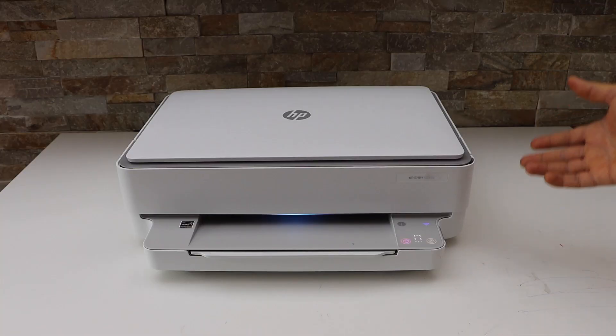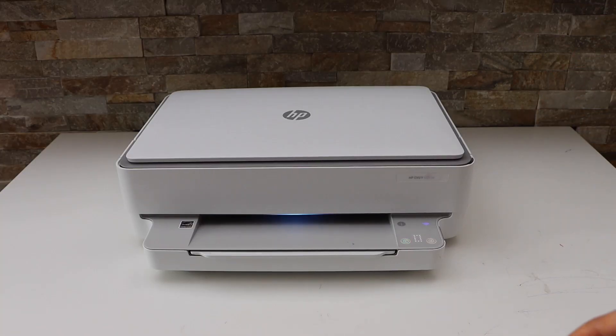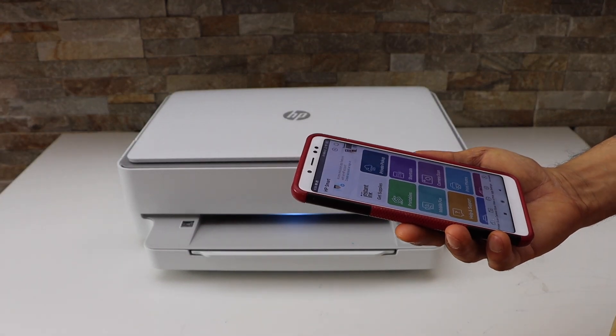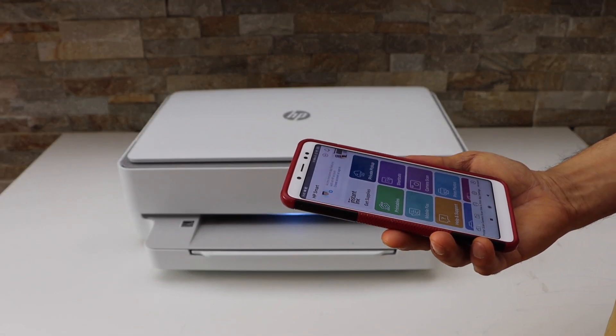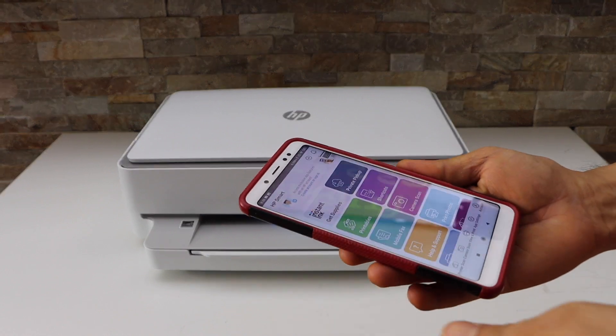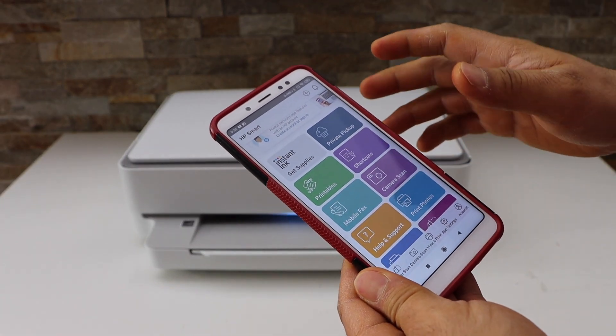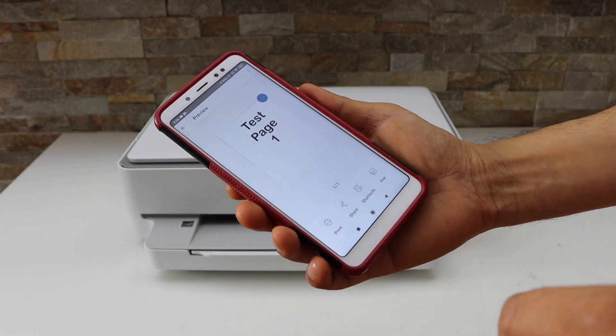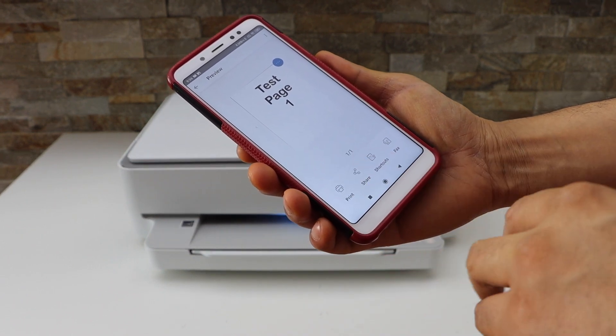First, go to your HP Smart app. If you are connected with a device like a smartphone, MacBook, or laptop, open the HP Smart app, select any document you want to print. For example, I'm going to print this page, and then click on the print icon.